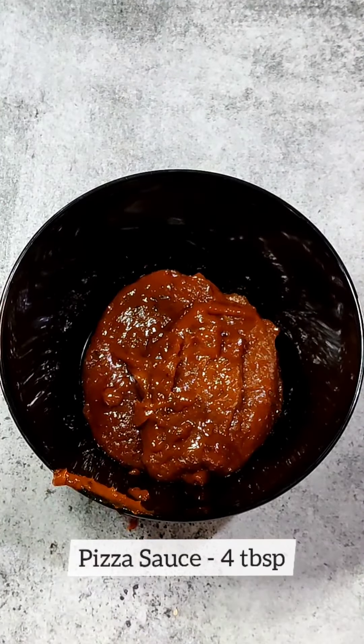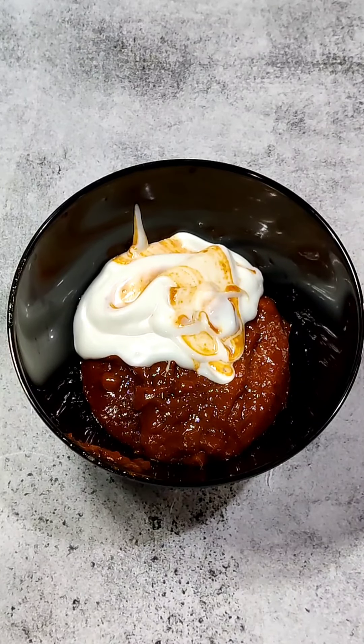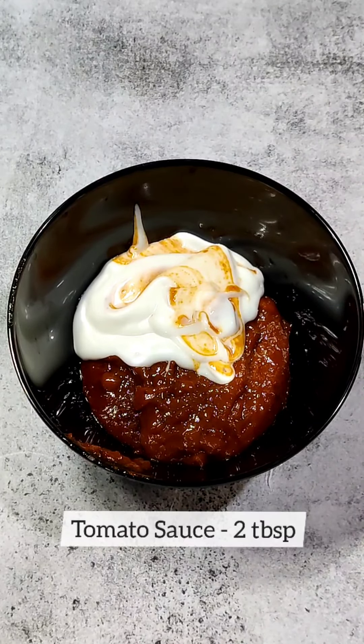We will add 4 tbsp mayonnaise. You can also add more, but the mayonnaise will taste good. Now we will add tomato sauce — you can add soy sauce if you like it. I have used tomato ketchup here. We will mix it well.